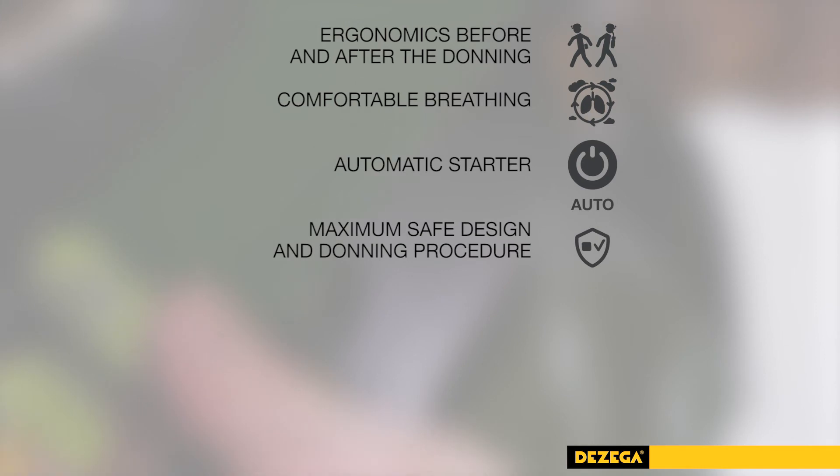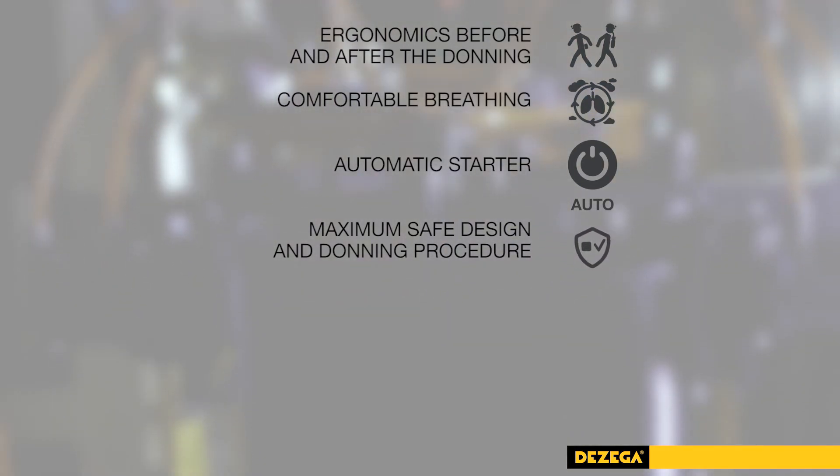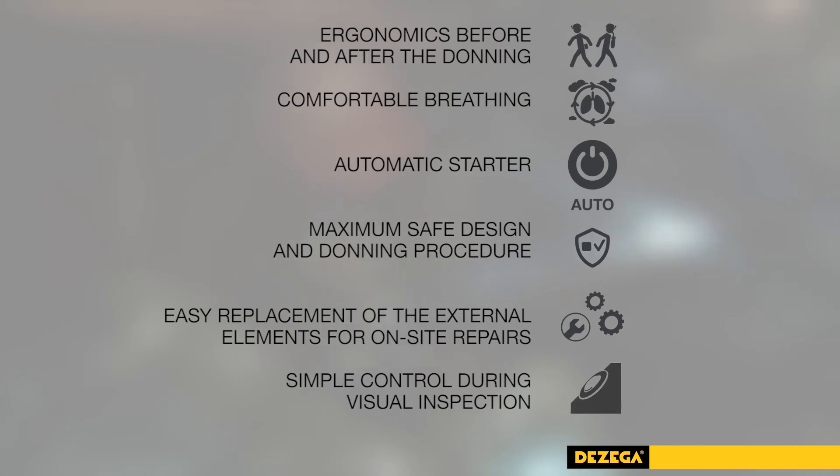Feature 4: Easy to don, use and maintain. The risk of the unit dropping and damaging is minimized due to the donning procedure. Feature 5: Easy self-replacement of bumpers, fixators and belt loops without support of a service center. Feature 6: The moisture indicators are equipped with a control strip that allows you to determine the colour change unambiguously.